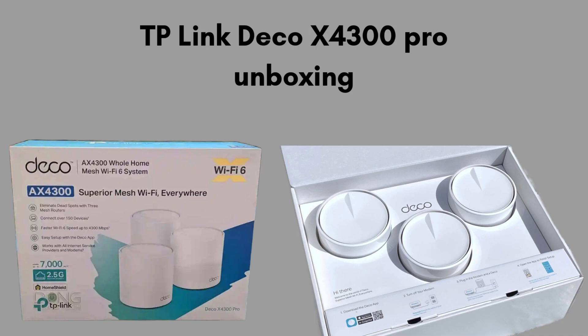First, we start with the unboxing, giving you a clear review of what comes in the packet. Inside the TP-Link Deco X4300 Pro box, you'll find the Deco units — usually two or three depending on your package — and an ethernet cable for connecting to your modem. Each unit comes with its own power adapter, ensuring they're ready to place throughout your home. You'll also find a quick start guide to help you through the initial setup process.